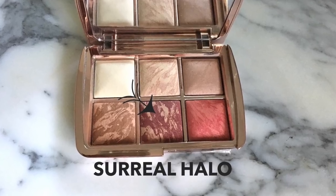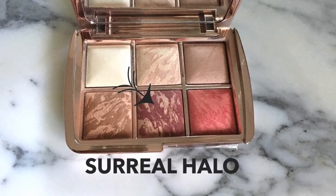So far this is really pretty. You can see it has some reflective qualities in there. It does look like it has some shimmer to it — so if you like a little shimmer, you've got it there. I'm going to go in with the next blush color. This is Surreal Halo — it's this darker, almost a purple-y color.